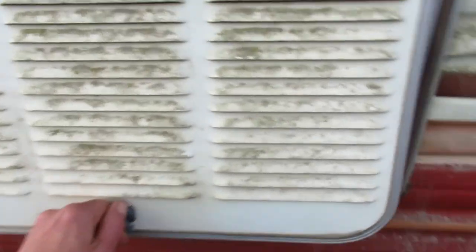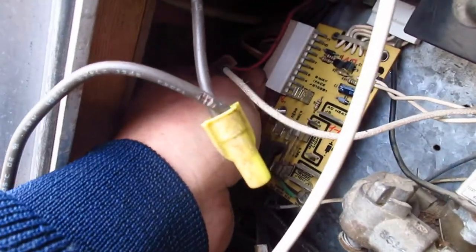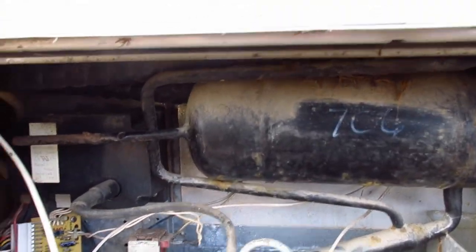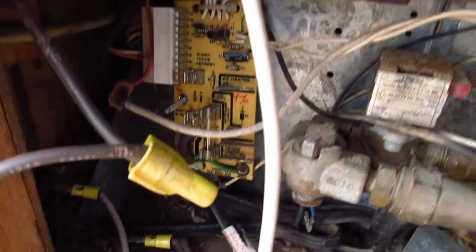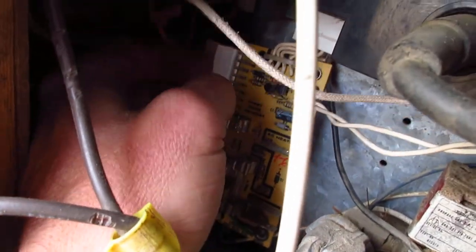Alright, so we're at the back of the fridge. I've already unplugged it and most of it. But on these particular fridges, you can see it kind of laid out there — that's where the board is. Already unplugged everything, all except for this side plug here and the plug that's on the top.